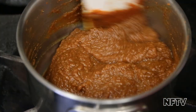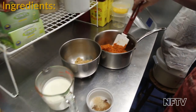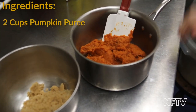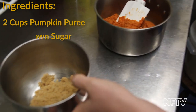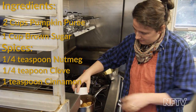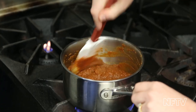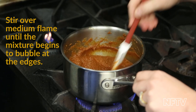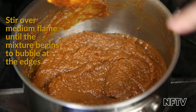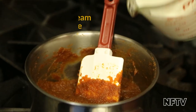It's pretty straightforward — the ingredient list. See here, there's an air bubble. There we go.